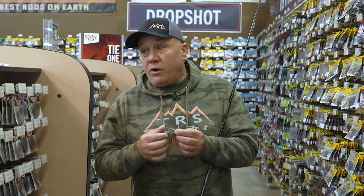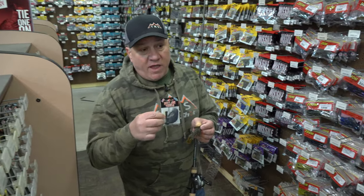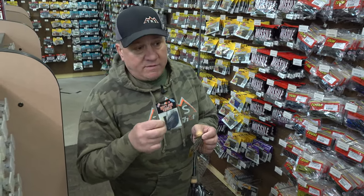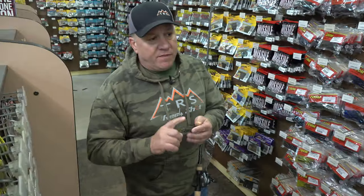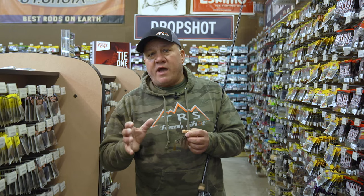If the water's a little bit more dirty, I'll go to a black and blue Dirty Jigs in the three-eighths or half ounce. It seems to get more bites in dirty water targeting wood, dock posts, and riprap. They're going to be tighter to the bank now that the water's warmed up. They're not going to be chasing, so you want to put that bait right in front of their face. Don't move it too fast and you'll get a lot more bites once that water temperature warms up.